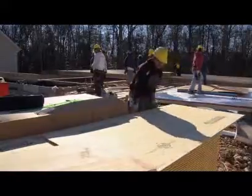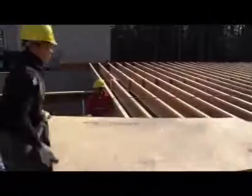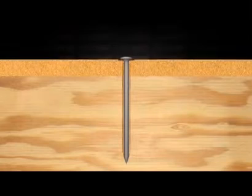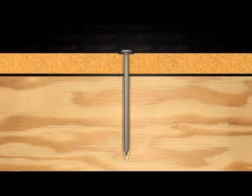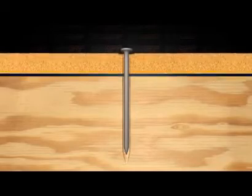At Passload, we understand that floor squeaks can be a big problem in your line of work. Often, these squeaks are the fault of the hardware used during installation and not the installer. When panels absorb moisture, they expand, which causes flooring nails to pop up. The panel is then free to slide up and down along the smooth nail shank, thereby causing the squeak.